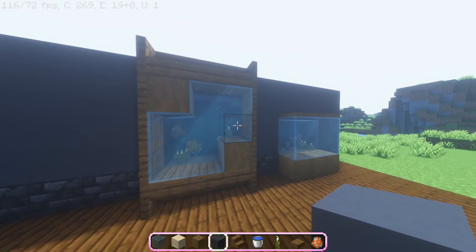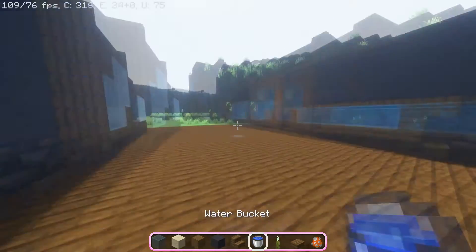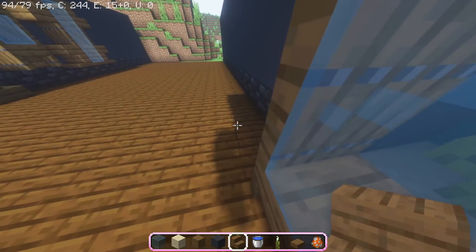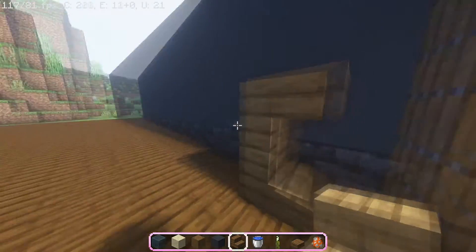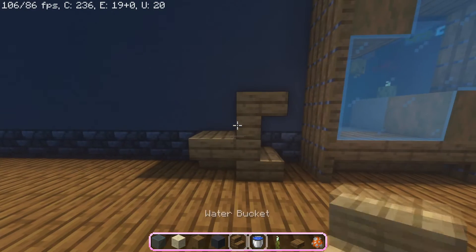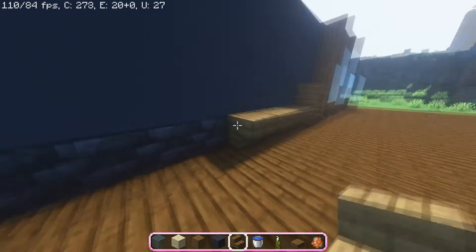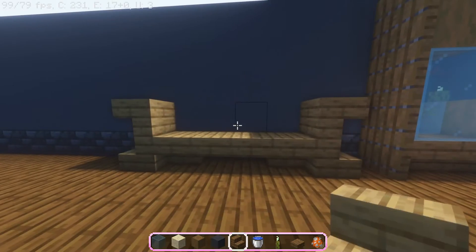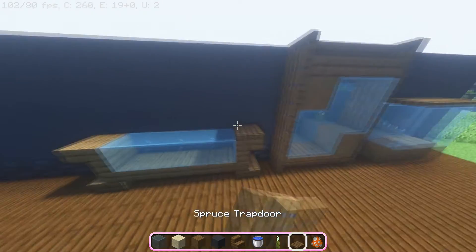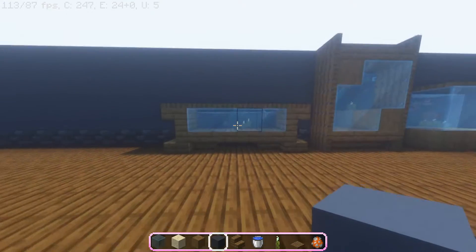The third design is really interesting because you can make it as long as you want and fill up any empty space in your base. Start by putting a stair, then put an upside-down stair right above it so you have a backward C shape. Put down an upside-down spruce stair and put two spruce slabs beside it, then mirror the C shape on the other side. Place stained glass in the middle, cover it with spruce trapdoors, and make the aquarium behind it. That's our third design.